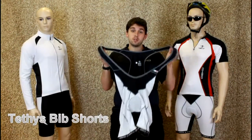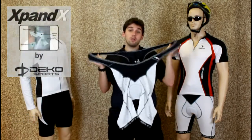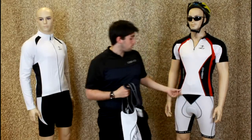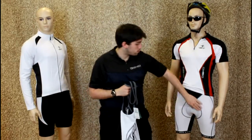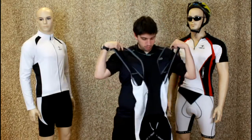This is the Tethys Bib Short, made completely from an Expandex material, making it durable, flexible, and very comfortable. As you can see here on my model, it's white and black with a grey trim, and on the back, it's completely black.